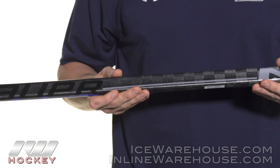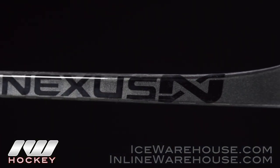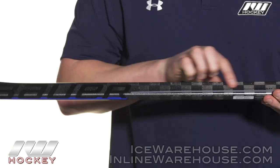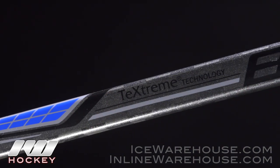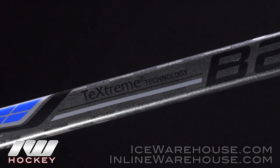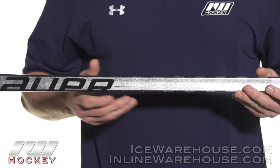Getting into the actual design and construction, this is a true one-piece design so there's no fusion point between the shaft and the blade. They also use their signature texturing carbon profile — you can see these are the checkers running all the way from the top of the handle all the way into the blade. This is a very tight weave, one of the premier carbon fibers on the market, so it's really lightweight and more importantly very durable as well.